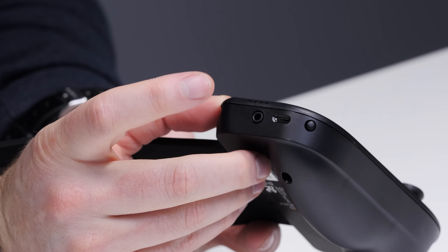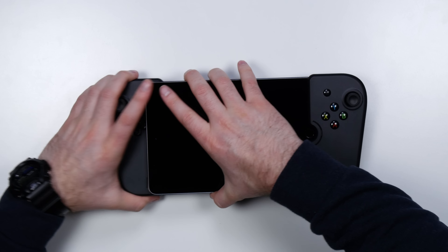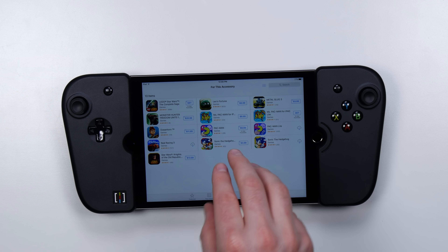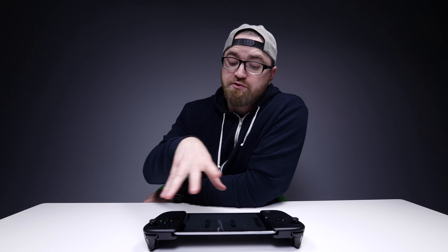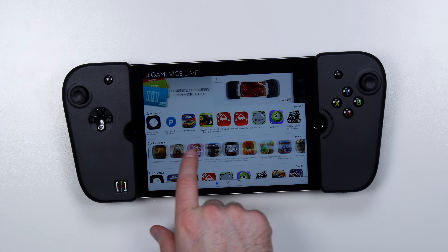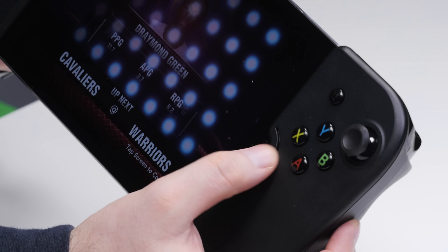There's a micro USB port to charge this thing up, as well as a headphone jack, triggers, and shoulders. Just gonna slide that baby in there. It's giving me some suggestions for this accessory — these are games that the App Store itself has vetted to be used with the Game Vice. Here are new games that support it. The cool thing about sound here is it gets ported out the front through these grills.